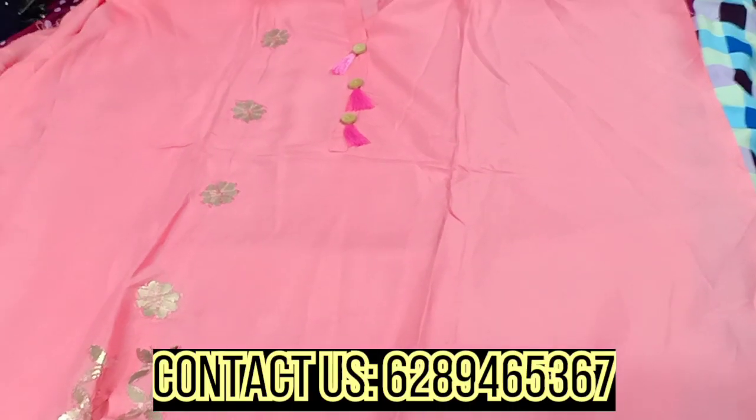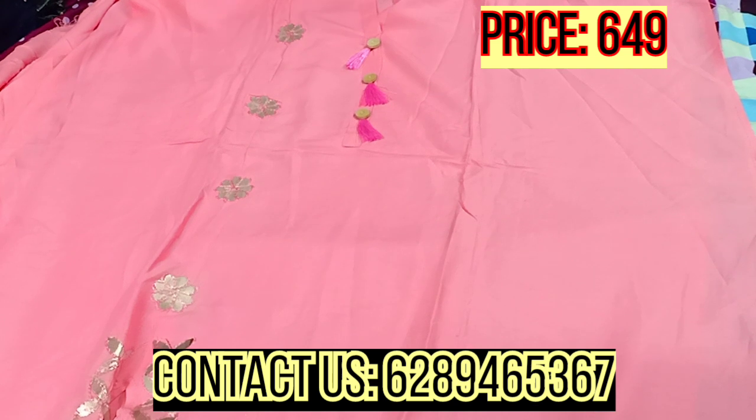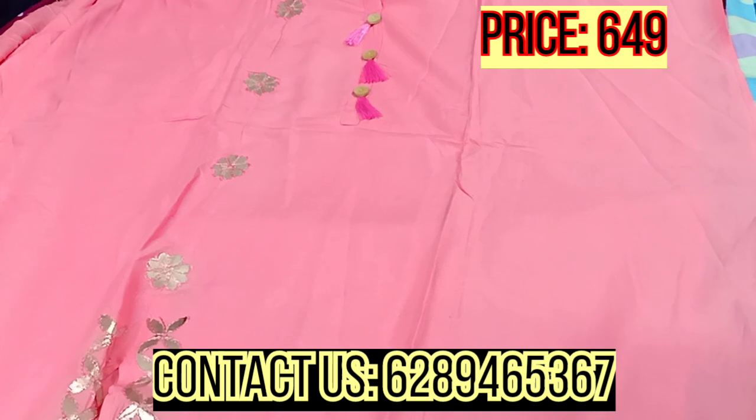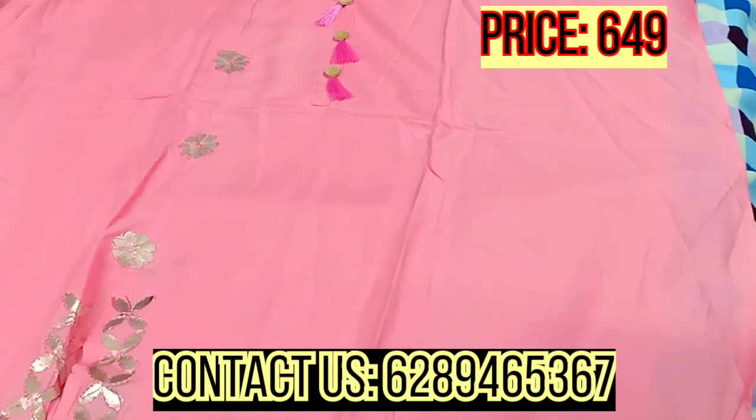Today I have a very beautiful round-to-round plaza set, in which you will get a stitched plaza. The jumper will come in unstitched condition, you will get a semi-stitch, and you will get a dupatta. So let's start the video.